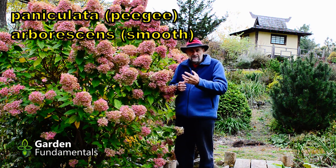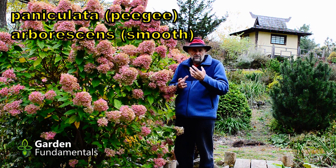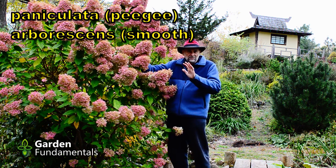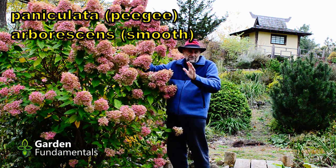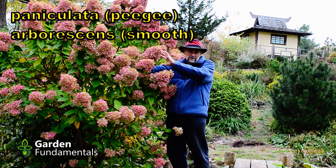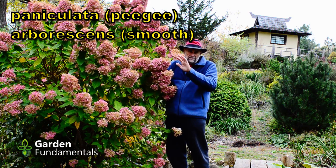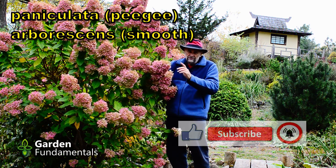Do you have to deadhead hydrangea? Well the answer is no. I don't usually deadhead hydrangea. I grow mostly the smooth type and the paniculata, and I just leave these on over winter. These heads are kind of pretty and even in the middle of winter they'll get covered in snow and they look quite nice on the plant. Now the problem with some of these is that the heads are pretty big, and if we get ice storms they do bend down and you might break the branches. So some people do like taking these heads off in late fall, but you don't have to.